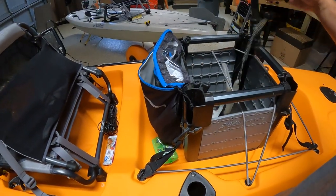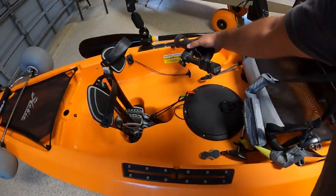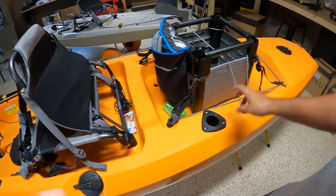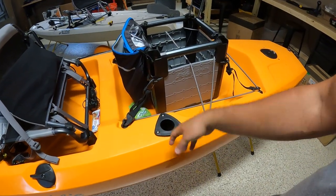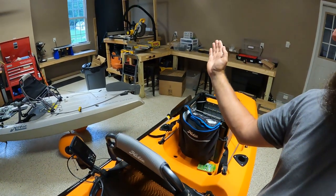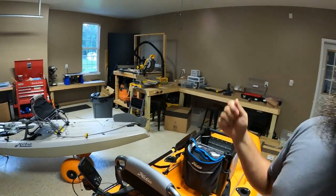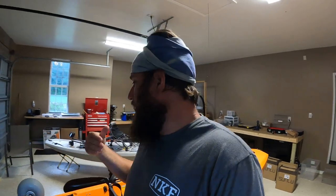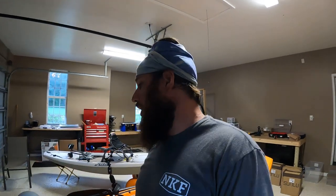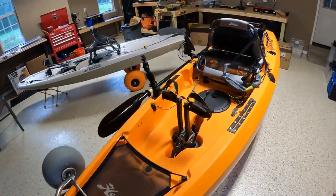I'm not a real big fan of trolling from back here, so I'm going to take this rod holder and put it right here or right there. I may do a little trolling with the rod back here just to see if I like it. Sometimes a fish will hit the rod from behind and it'll recoil — you can't see that because you're facing forward. It's nice to have the rod in front of you or at least parallel so you can quickly realize what's going on.